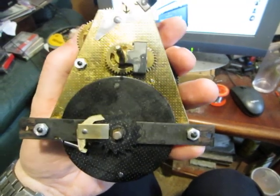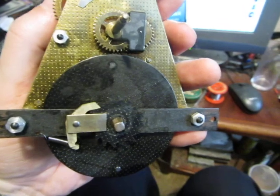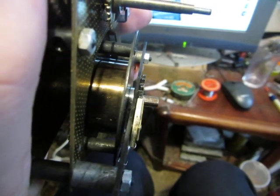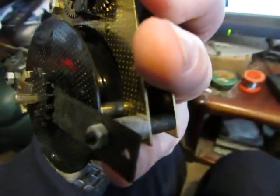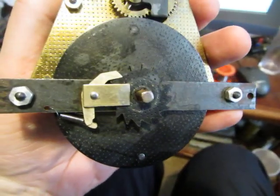It's quite an unusual movement. Instead of a barrel for the mainspring, we have this metal disc which is held to the main wheel by four pillars. So although it is technically an open mainspring, it works in the same way as a barrel with the ratchet fixed to the frame.